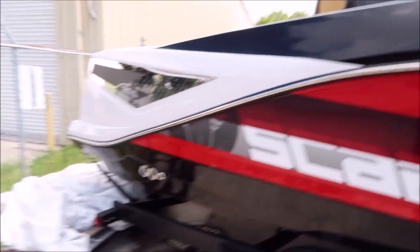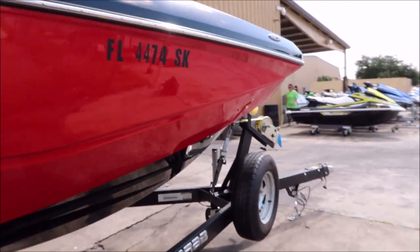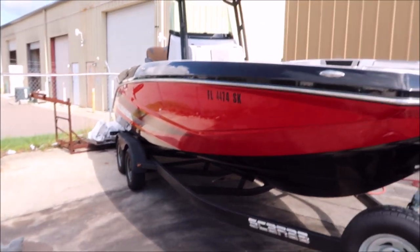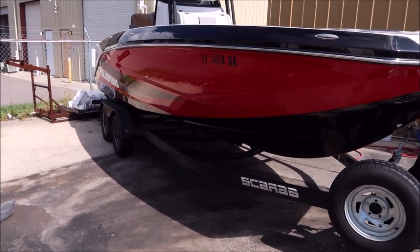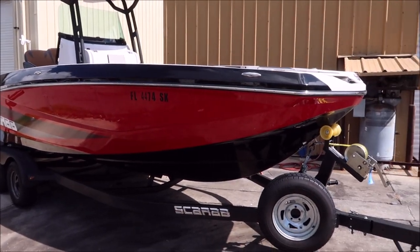If you've got questions for me, 813-846-4406. Cycle Springs had me out to do this Scarab and it looks amazing. Check out Gary Dean's Detail Juice Nation — it's a group on Facebook where we talk about only my products, my processes, and what I've got going on. Thank you so much for watching guys, have a great day.